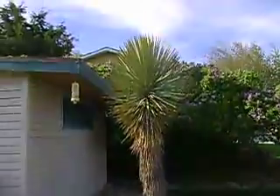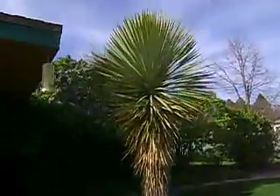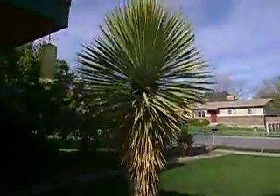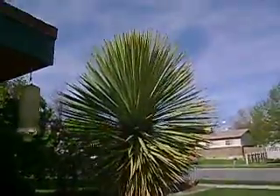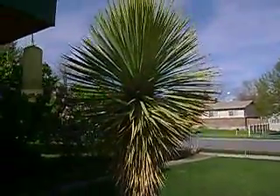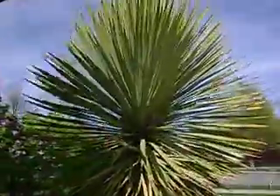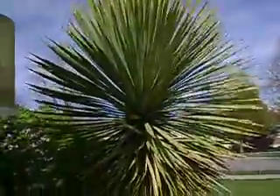And that's my Yucca Thompson Rostrada Hybrid. You see that? Made it perfect through this winter — dropped down to about 2 degrees, I think it was a low this year. I bought it when this stem was right on top. So you can see all the new growth, and that was about 2 years ago.